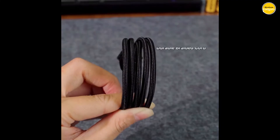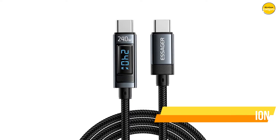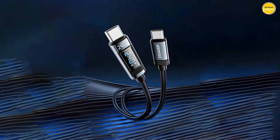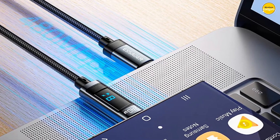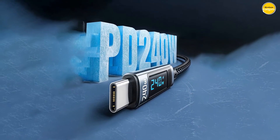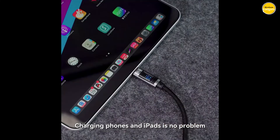Durability? Check. This cable is built to last with a high-density weaving technique, making it strong and incredibly durable — no burrs, no frays, just a cable that goes the distance. At the heart of the Essager is a thickened tinned copper core, the key to safe, stable, and fast charging. It enhances transmission stability, reduces heat, and ensures your devices are charged safely and quickly. The built-in E-Marker chip intelligently matches the current required by your device — fast charging without any risk of damage. And when you're done, the included Velcro strap keeps your workspace neat and uncluttered.